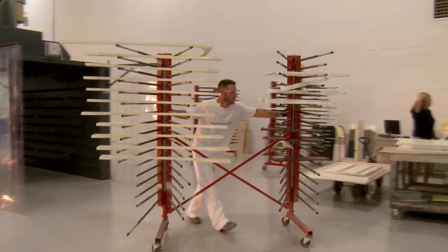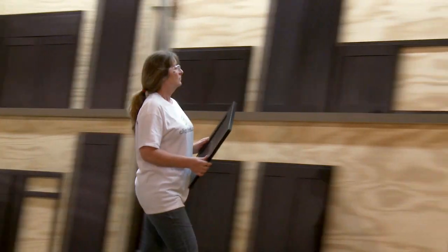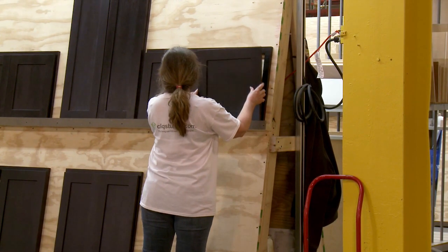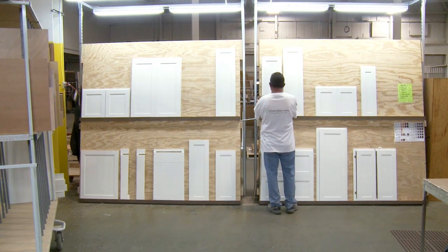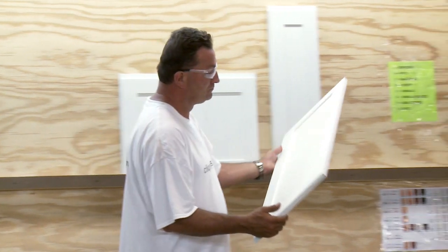Your cabinet components are now finished. But they're not done until they get past our quality inspectors. Under specially calibrated lights, they examine your cabinets to make sure all components will blend together beautifully in your kitchen. Only then do they move on to assembly.